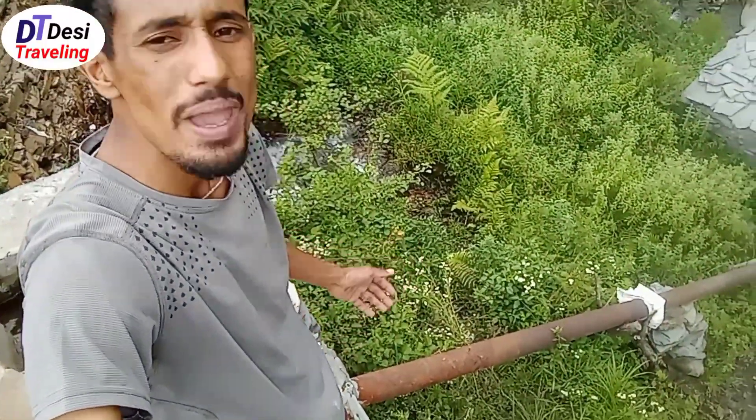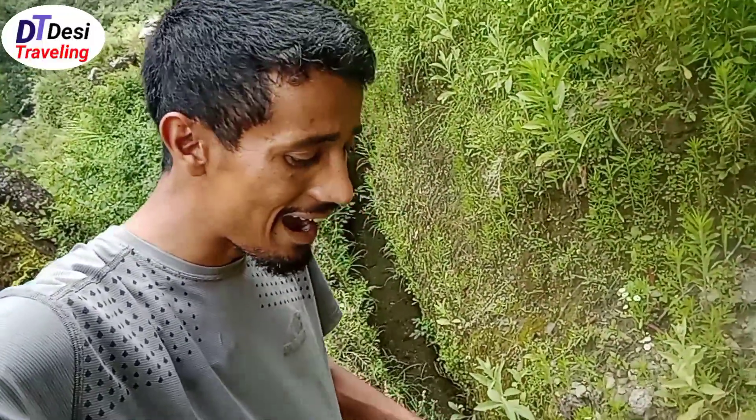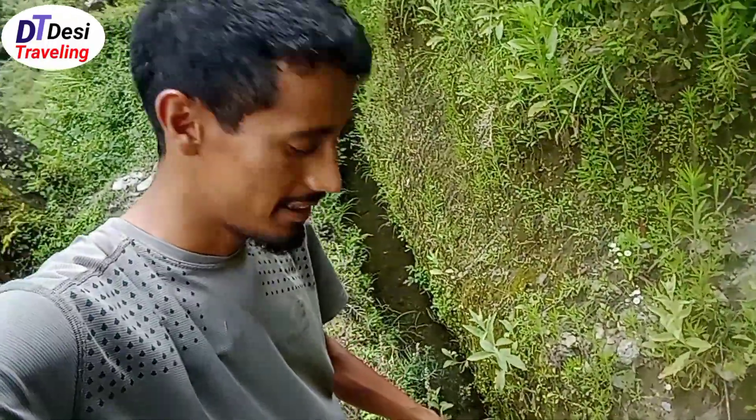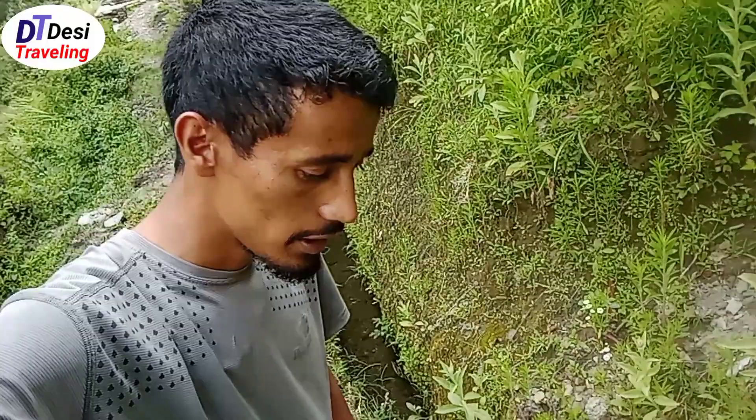Guys, I've shown you everything important. Now let's see where the water came from. Just see the real effort — this is the four-feet high water drain. It was made by two people. I still remember when they were doing this work — it took them a lot of effort. I really appreciate their hard work. It was not easy but they finally did it.